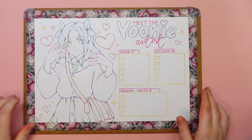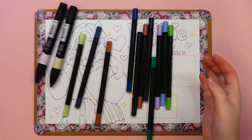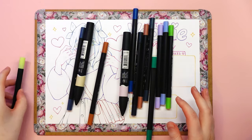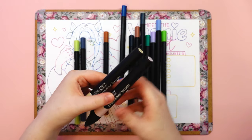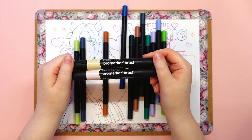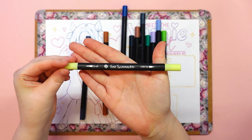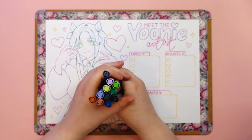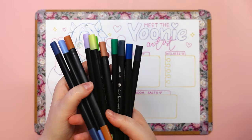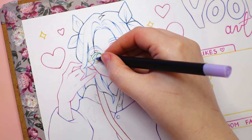Moving on to the main part of this video, I will tell you something about myself so that you can get to know me better. Maybe we have something in common? Number one: my real name is Claudia, but on the internet I prefer to be called Uni. I don't like my real name, although I know it was very popular in Poland. In college, four of us in a small group had the same name.